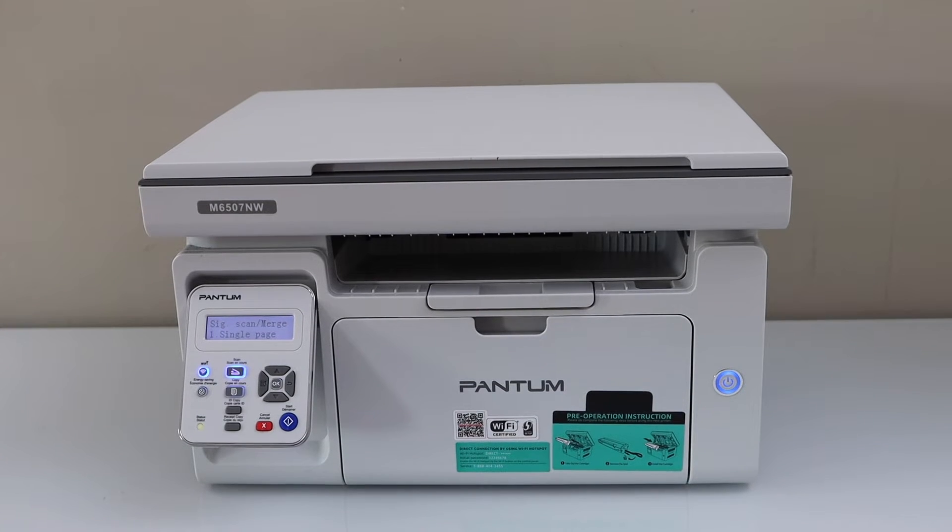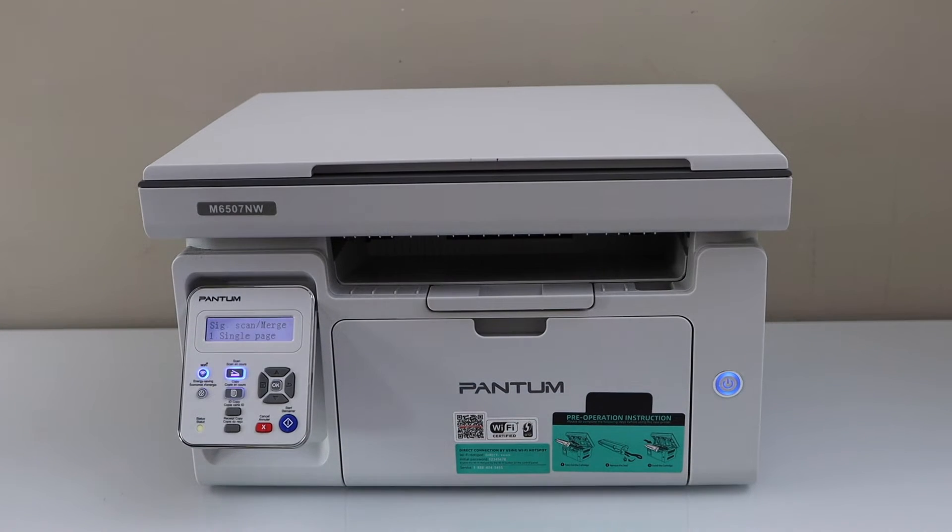In this video I am going to show you how to do the WiFi setup of your Pantom M6507 NW printer. We are going to connect it with the home WiFi network or your office WiFi network.